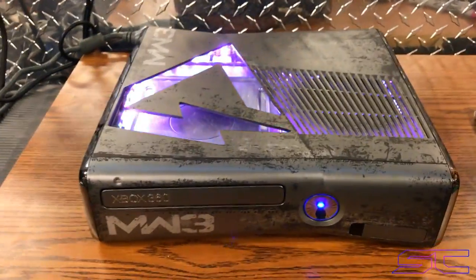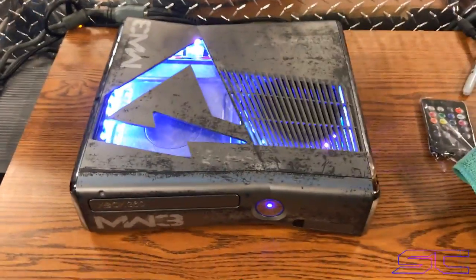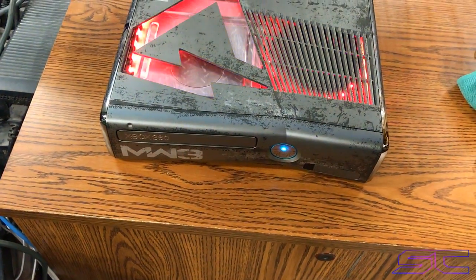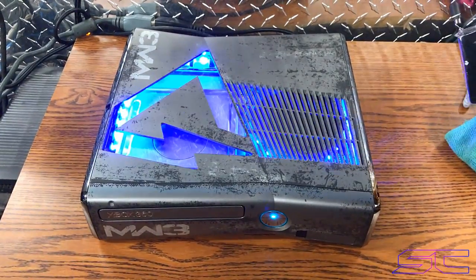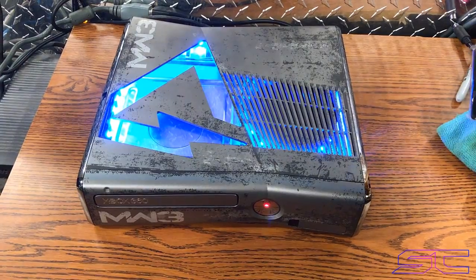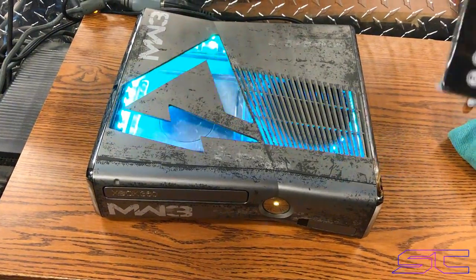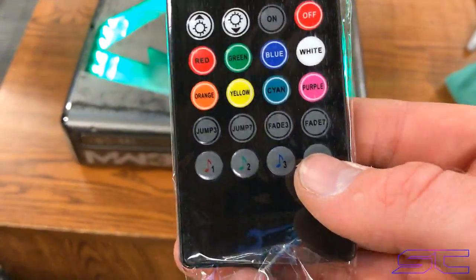You also want it blue and white ring of light with the color changing middle LED. This is the remote. You want it music LEDs, not remote, sorry. Anyway, so it has remote options, so the fourth one is the best.